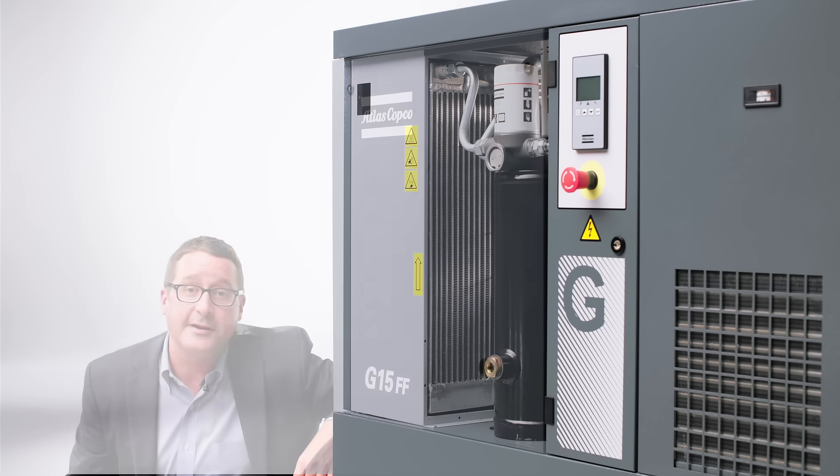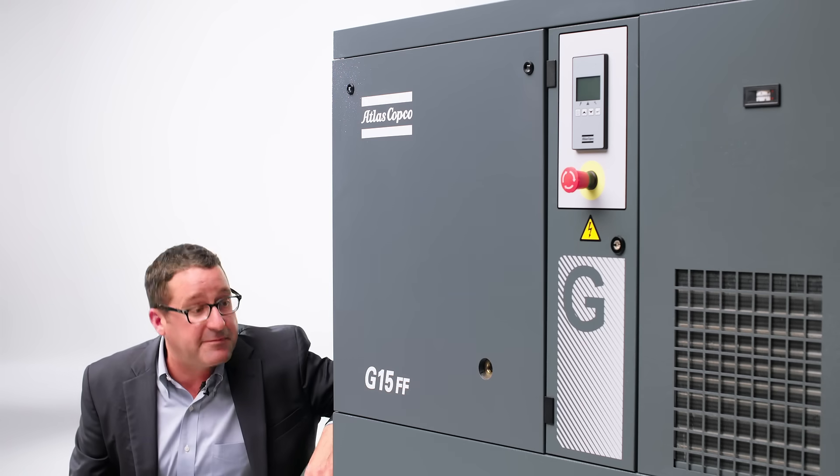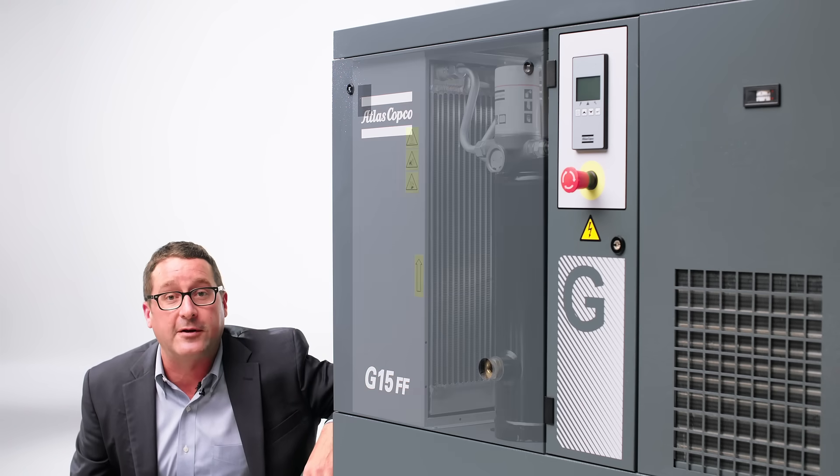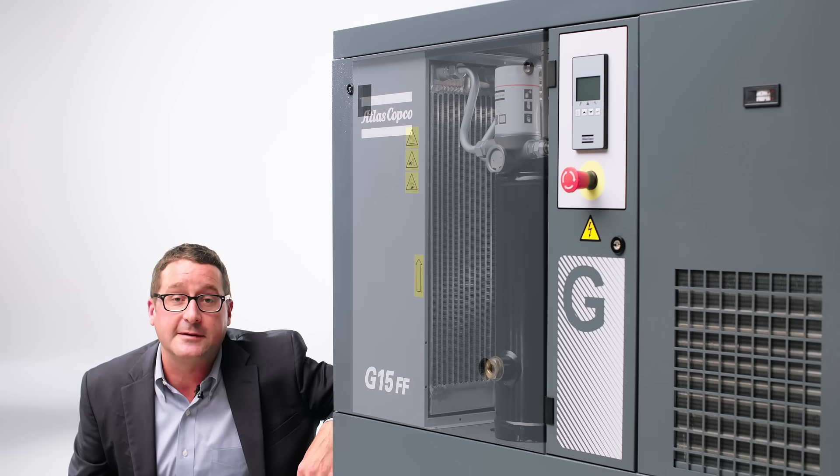The second change and probably one of the most transparent is the addition of a 15 kW unit to this product family. This is one of the most popular air compressor sizes in the world as far as kW size, and that's why we chose to focus on it.